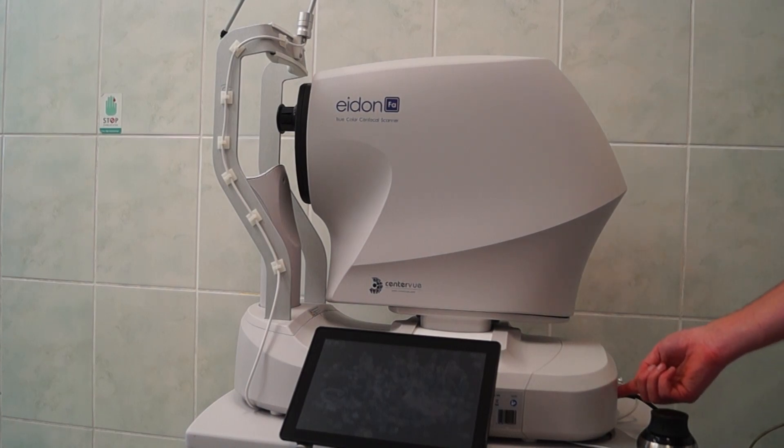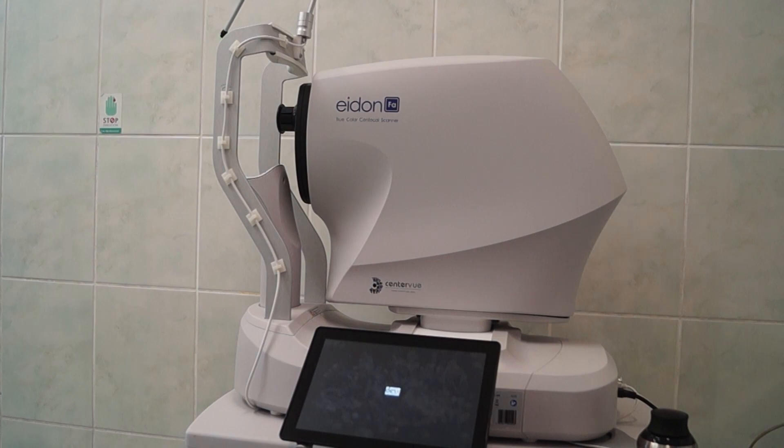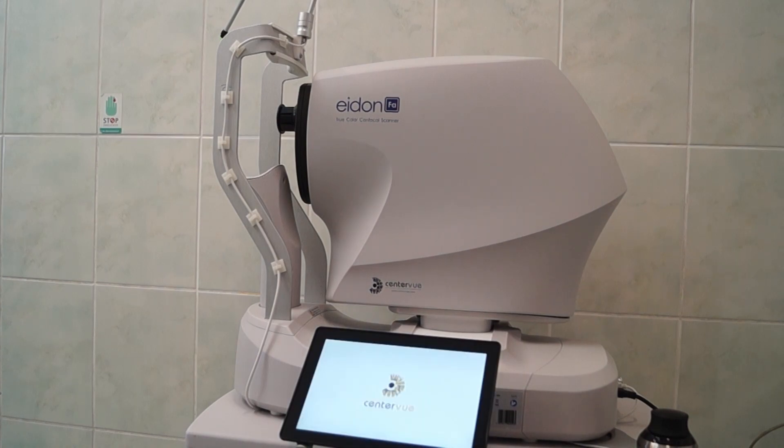Let's start the machine and see how long it takes to turn on. This is a confocal scanning laser ophthalmoscope, which means it's confocal, so you don't see any eyelashes or media opacities. But because it's a scanning laser ophthalmoscope, the images have a distinct appearance since they are basically colored by the software.